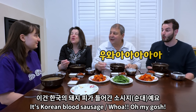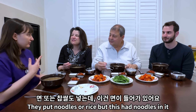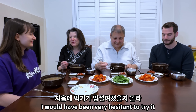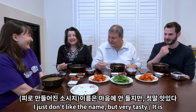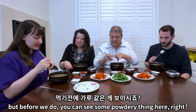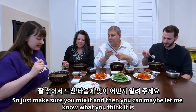Korean blood sausage! Oh my god — there's noodles in it though! Yeah, you can put noodles or rice in it. It looked like a blood sausage. If you said blood sausage I would have been very hesitant to try it — I just don't like the name. But very tasty! So if you want, we can try some of this soup. You can see some powdery thing here — just make sure you mix it and let me know what you think it is.